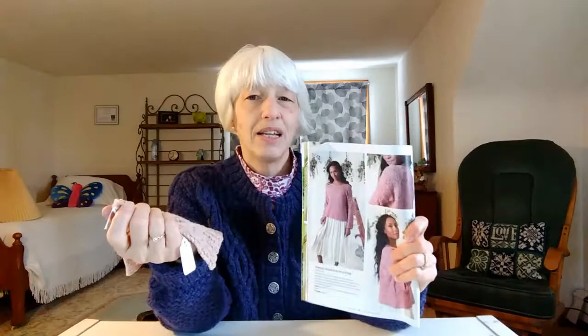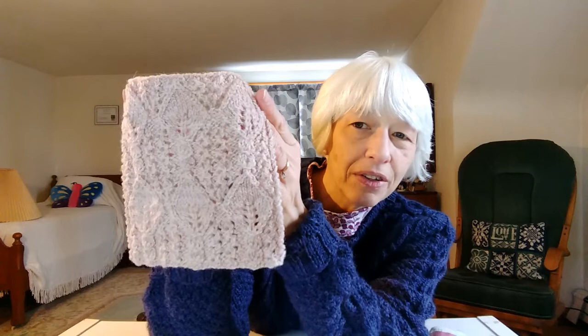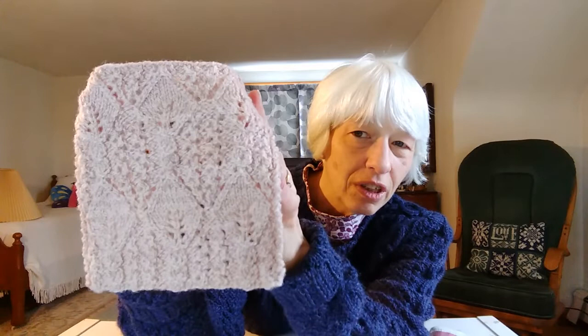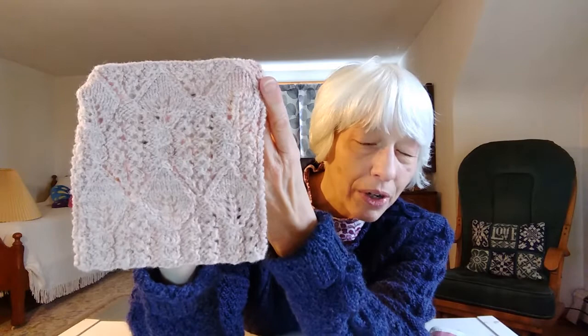I did a swatch — this is what it looks like, and it's this pattern. The entire sweater is just this pattern all over. It's very pretty and actually easier than it looks. I was surprised when I started working it — I thought it would be harder. I did three repeats across and two repeats tall and now I just need to measure it and figure out my gauge. The yarn used in the pattern is DK weight, but mine is heavy fingering or sport weight, so my gauge is going to be different and I'll need to do some math.